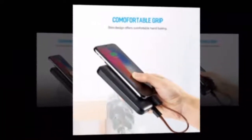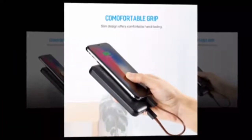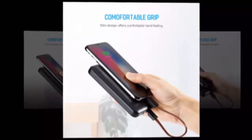Dimensions: 130 x 68 x 16mm. Weight: 202g. Color: black/green. Material: anti-fire ABS and PC.